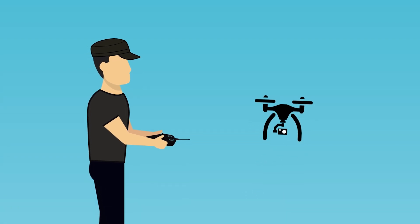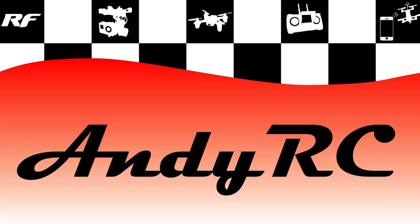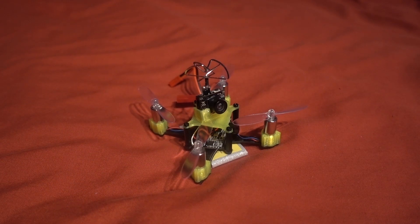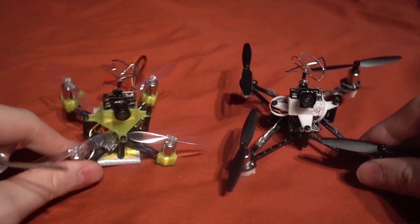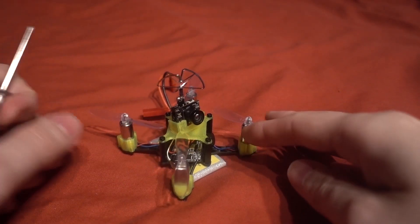Hello and welcome back to my RC channel. I'm AndyRC and today I'm going to be showing you a brushed micro build that I have done. This is the Rotorius FPV Spec 80 frame — I have done a build of theirs before. This is the Crook 110. As you can see, this build is tiny — it is an 80 millimeter frame.